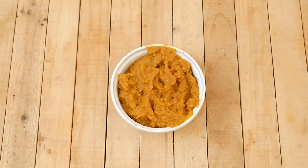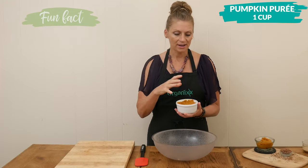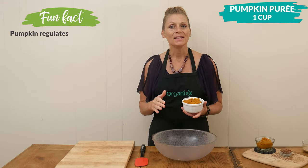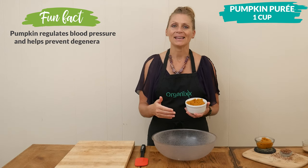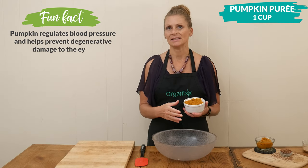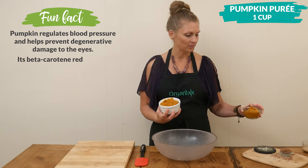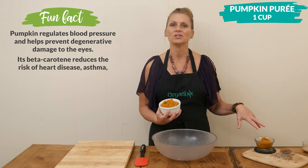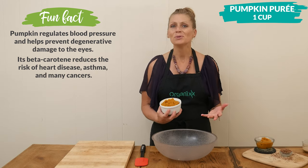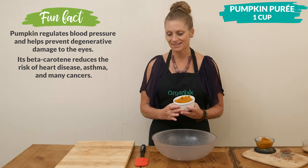While our flax seed egg is thickening up, to a large bowl we're going to add in 1 cup of canned pumpkin. This is different than canned pumpkin pie, in that that has added sugar and spices. You're going to have about 1 cup left over from a 15-ounce can, and you can just cover this up and stick it in the refrigerator. You can use it in smoothies, pancakes, coffee, even lattes.